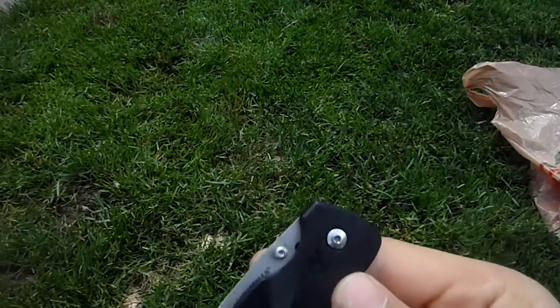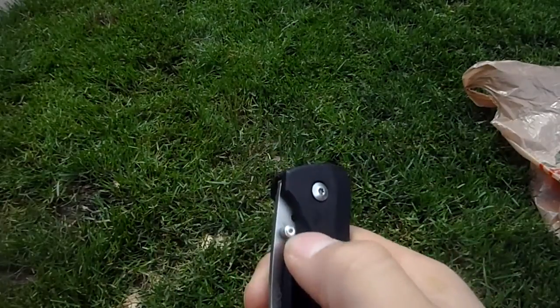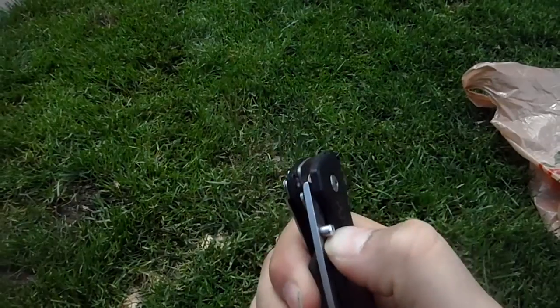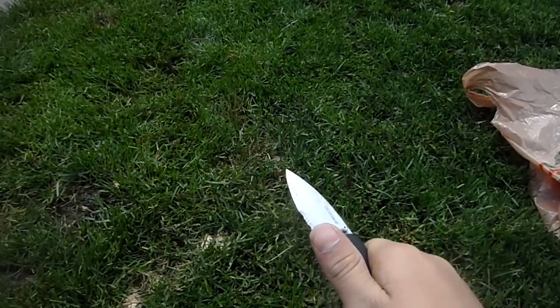They're just thumb studs, nothing special. So what you're going to do is grab the thumb stud, put your nail right underneath it, flat like that, and you're not going to follow the track. You're going to flick it open like that and give it a good whip.